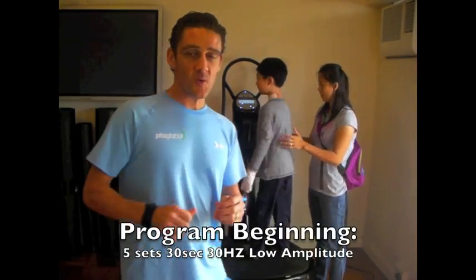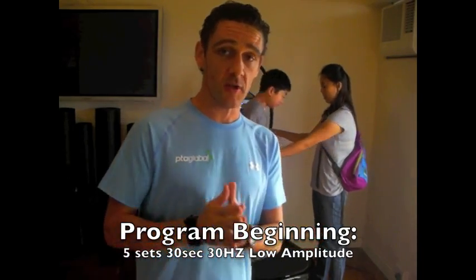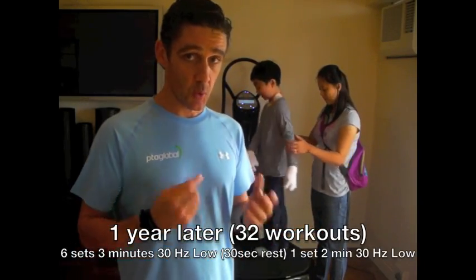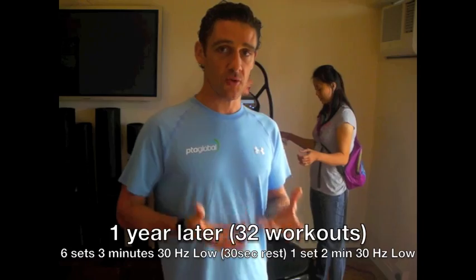When he first came to me, we did five 30-second intervals. I was just too scared to do anything else, because nobody had ever put someone with epidermolysis bullosa on a Power Plate or whole body vibration machine. We've now progressed through doing 2-minute sets to now doing three-minute sets, so his endurance has really come up.